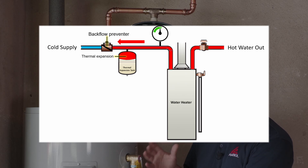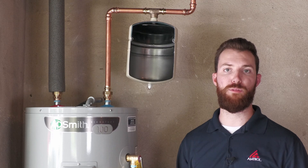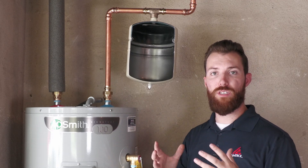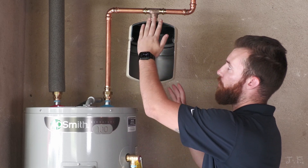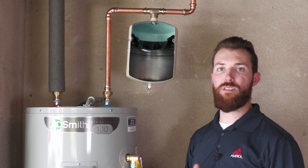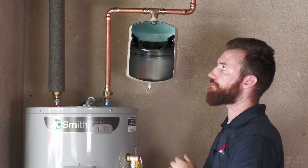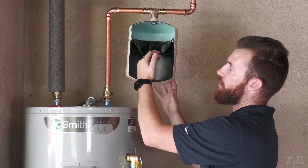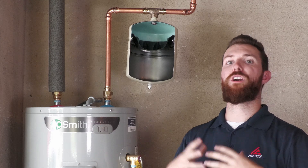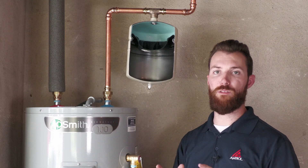That way we don't damage our appliances such as the water heater, or other appliances in the home like dishwashers and refrigerators that are also susceptible to high pressure. When the water heater turns on and begins to heat and expansion occurs, that water is pushed into the tank, which moves our diaphragm down. Diaphragms are also referred to as bladders in the industry — they separate the water volume from the air pressure. The expansion tank is the place for that expanded water to go to help maintain safe pressures.